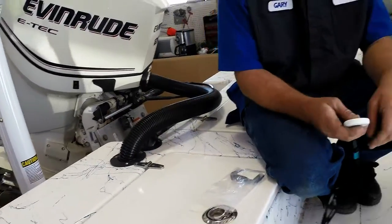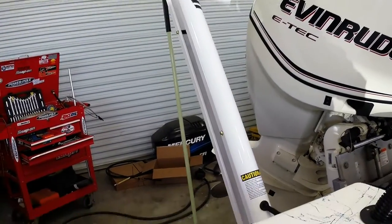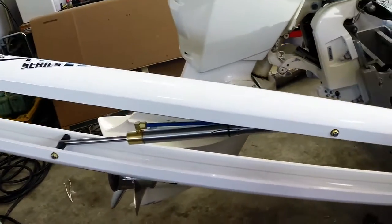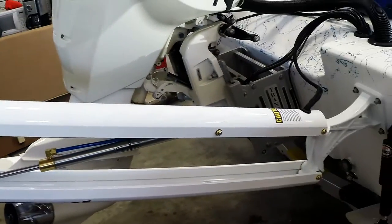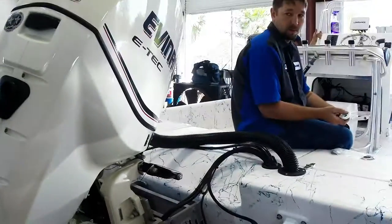You want to show me how this power pole works? Here we go. There's down — once it goes down, it is pressure sensitive, so once it goes down and hits the bottom, the motor stops automatically.